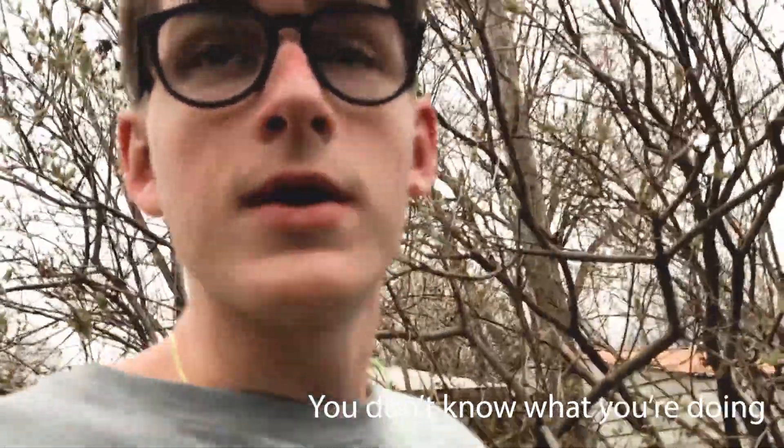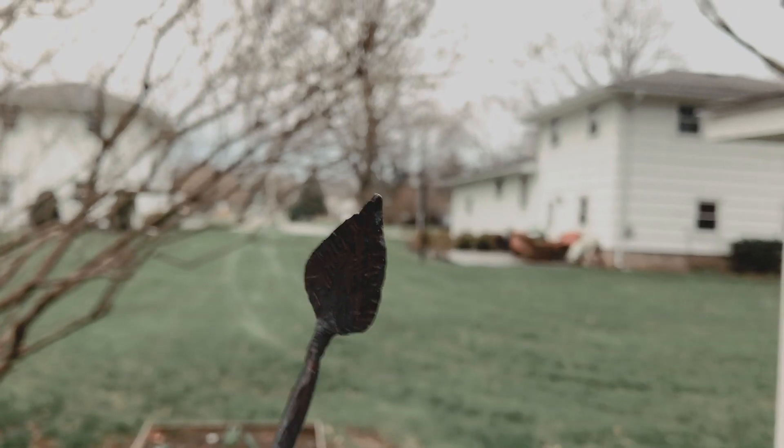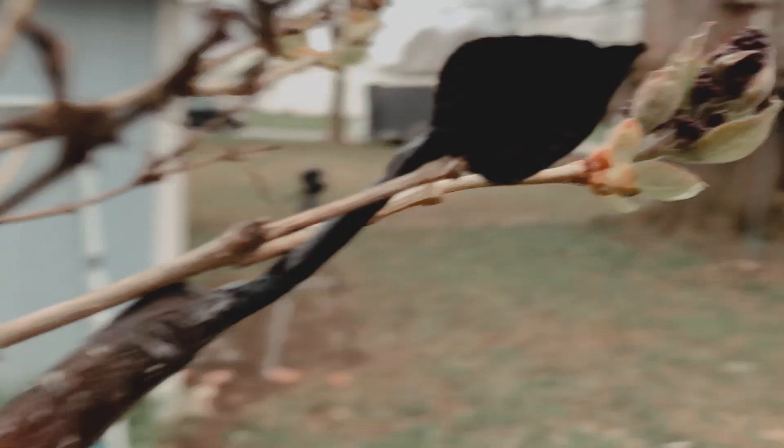Anyways, I hope you guys enjoyed and I hope I'll see you guys around for the next one. Ooh, what is that? It's a leaf in a tree. Bye bye. Thank you.